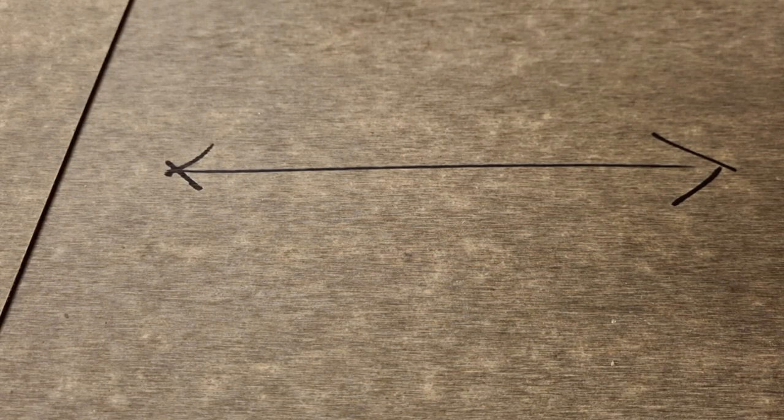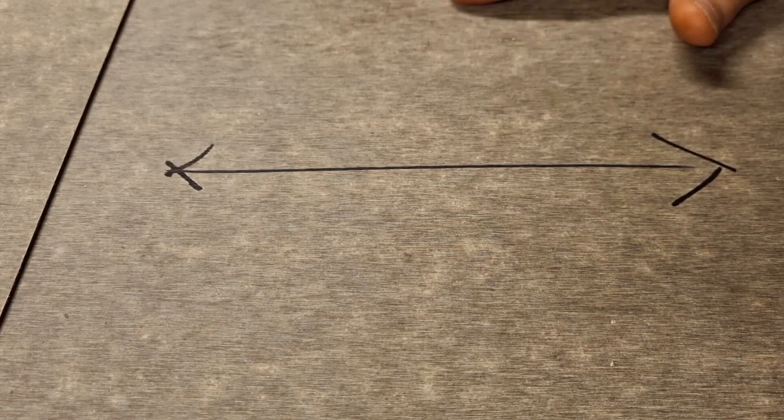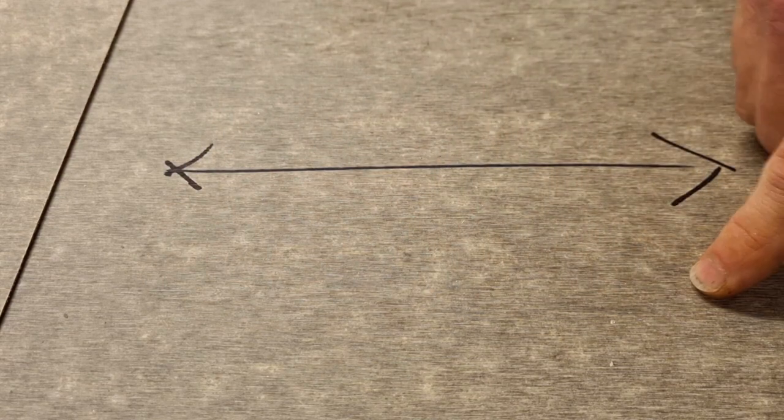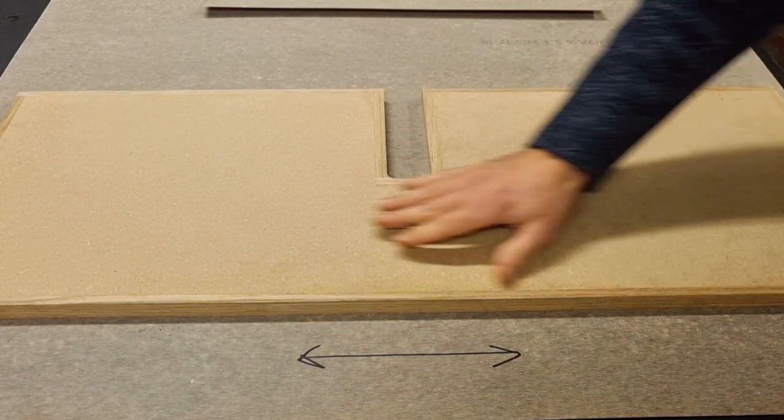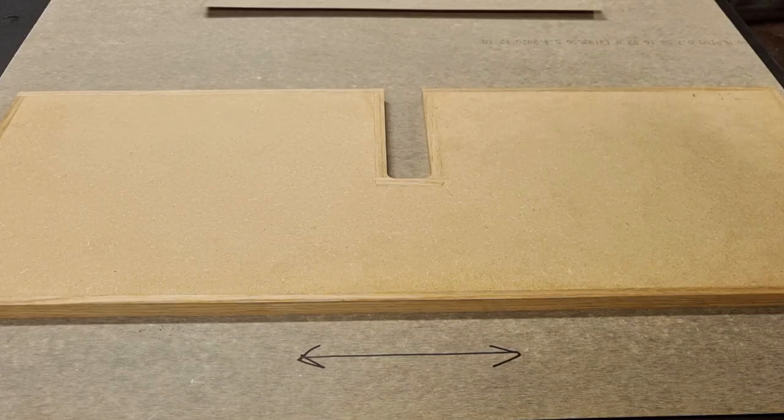Recommendation number 2 is to keep the laminate direction the same on the front surface and on the back surface. The backside of a laminate has almost a grain structure running in a certain direction, and this shouldn't be mixed on the two sides. Recommendation number 3 is to have this laminate direction running the same way as the long side of your workpiece. Numbers 2 and 3 are not that critical and I don't always follow these, and so far on the pieces I've built I haven't had any problems with warping.